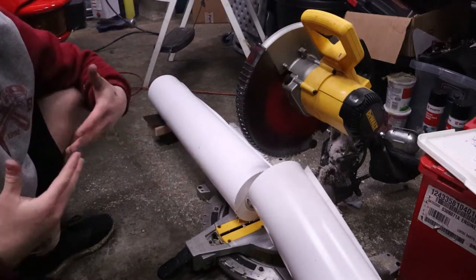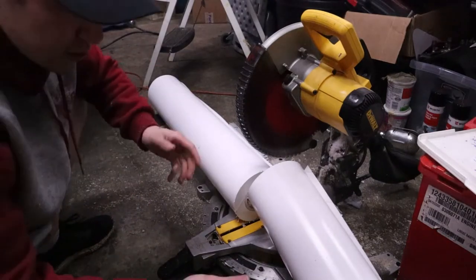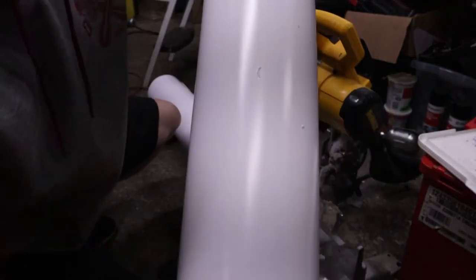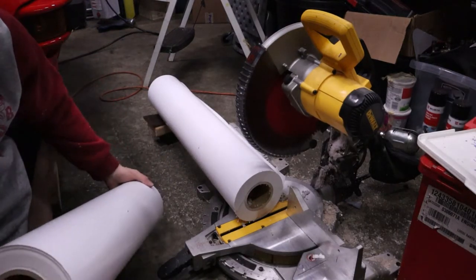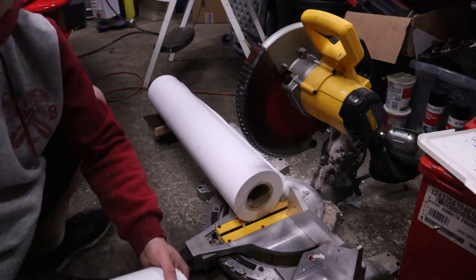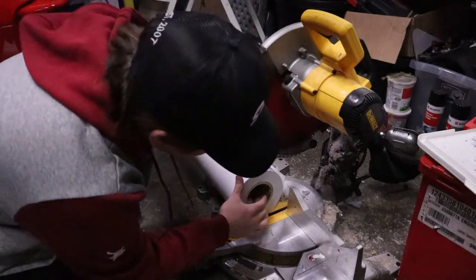There you have it — the roll is cut down just like that. Always practice your saw safety: keep your hands free from the blade, use your guards, and so on. As you can see, the wrap does have some marring and a little nick on it, but there's backing paper — you can just unroll that, cut it off, and be on your way. There is dust that falls in from cutting, so make sure you clean that out so you don't get it on your printer or laminate.